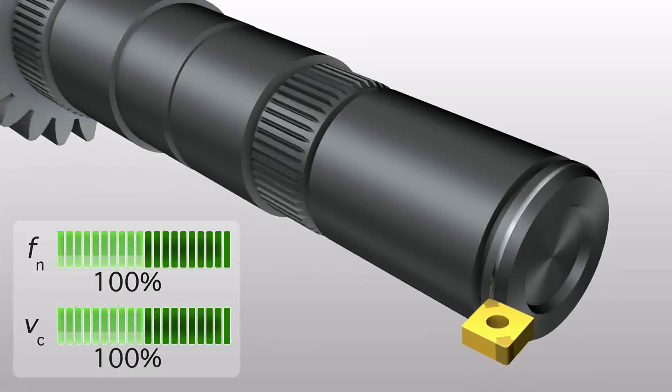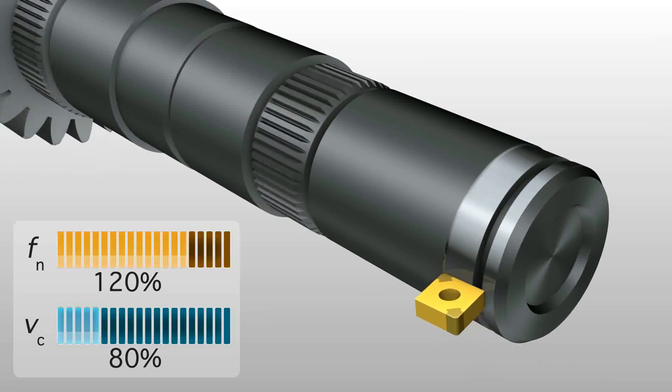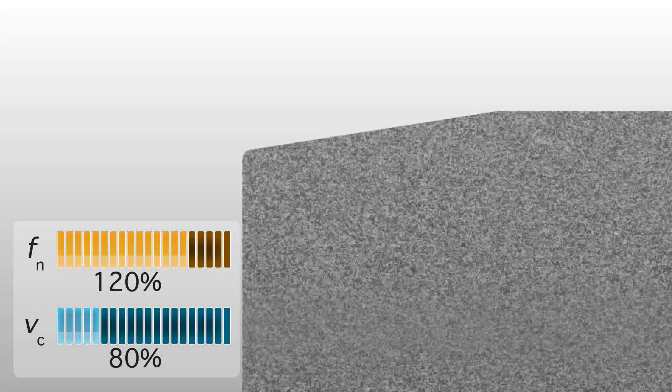The next sequence shows the opposite. We lower the cutting speed and increase the feed rate. This produces more even wear on the insert with lower risk of chipping. The result is more consistent and predictable tool life.